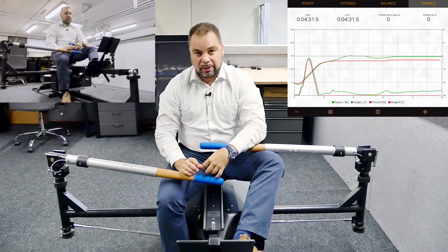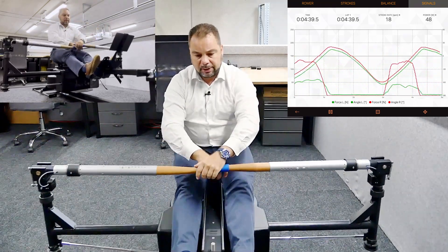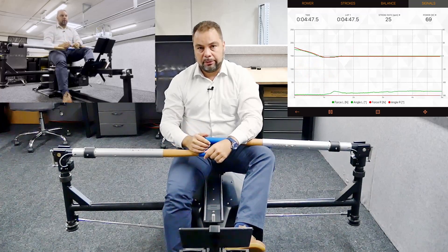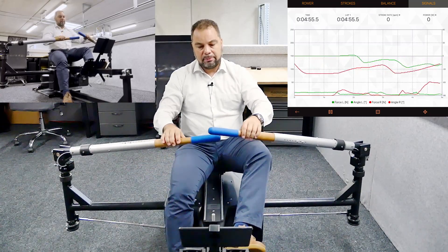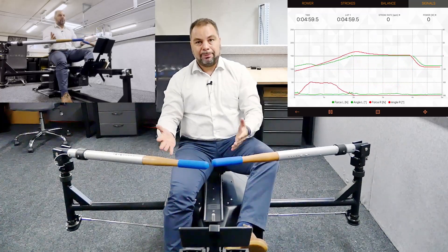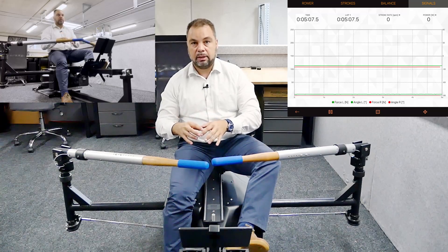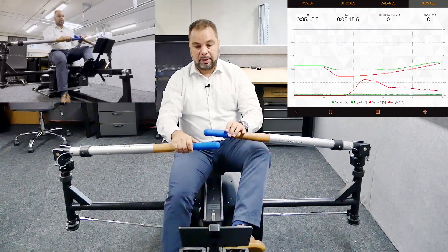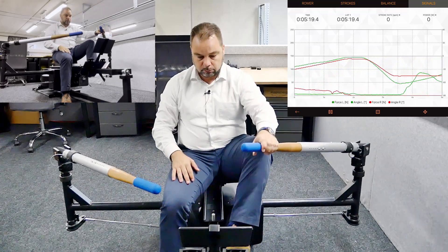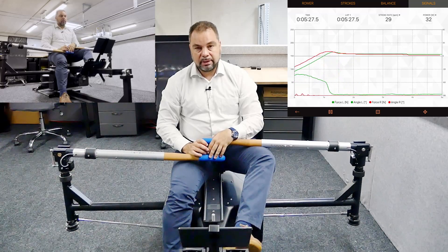Some athletes may have weird asymmetric curves and complain that their left side doesn't pick up as much resistance as their right. The reason is that on the bi-rower you have to be very precise with timing. If I pick up force with my right hand ahead of my left, I take away potential resistance from the left side. These two oar handles work completely independently on one joint resistance unit — a combo of air fan, a heavy rotation disc, and a magnetic brake system. Starting earlier with one hand takes away resistance from the other side.